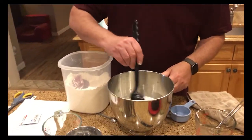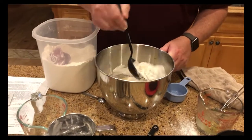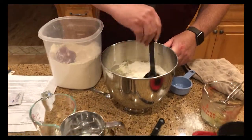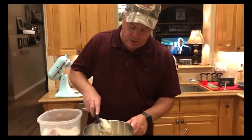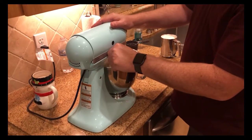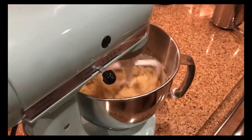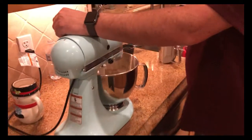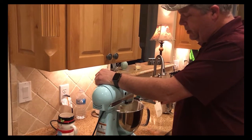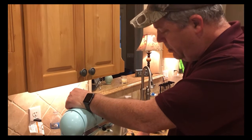I like to stir it just a little bit first, because if you have a KitchenAid mixer and you start it without doing that, flour can get everywhere. We'll start with the paddle attachment on low and just mix that first amount of flour until it's well blended - we don't want to overbeat this at all. Then we'll slowly add the rest of the flour, and as we do that, we'll change over to the dough hook because it will start to get stiff.